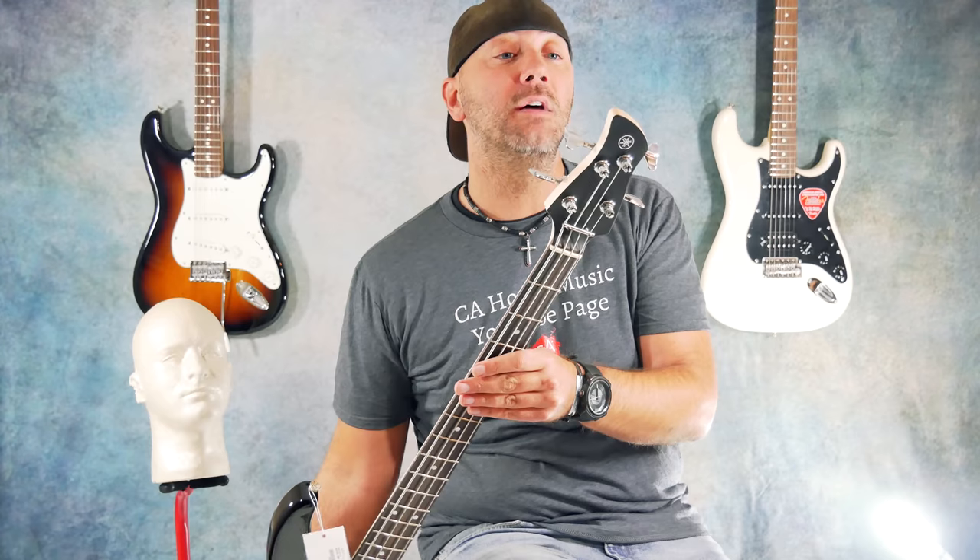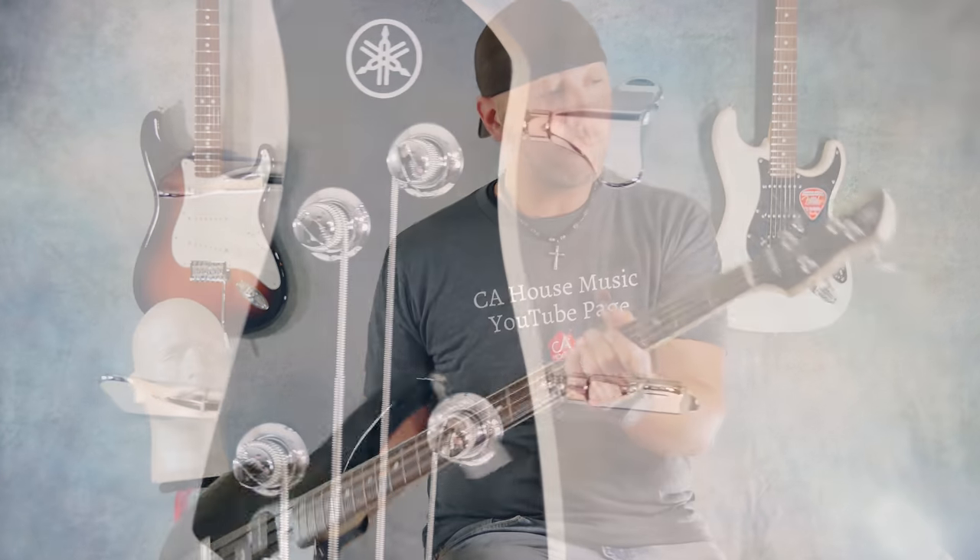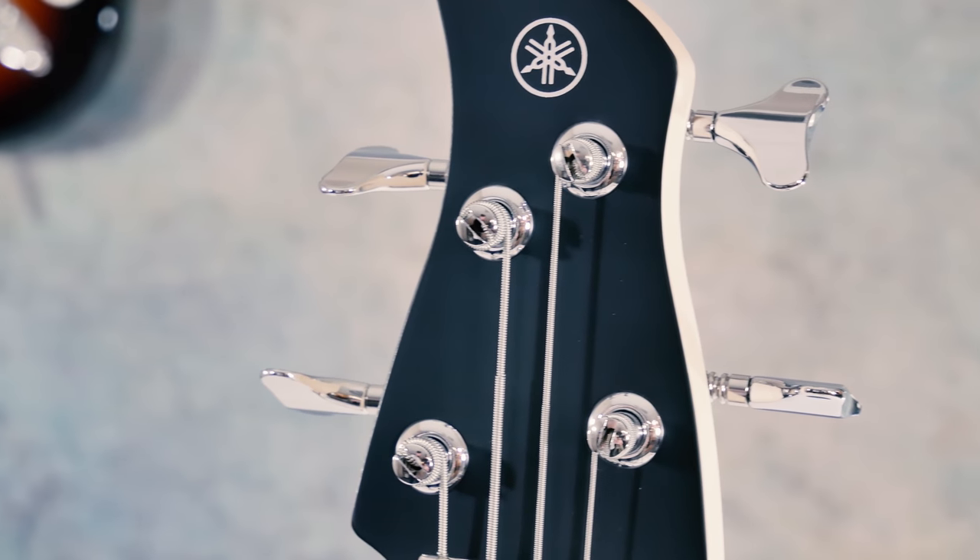Yamaha does a Yamaha — it's a Yamaha, or it could be a tomahawk if you throw it hard enough. It's the TRBX, like I said, the 174 model. Unique individual headstock with sealed chrome tuners.